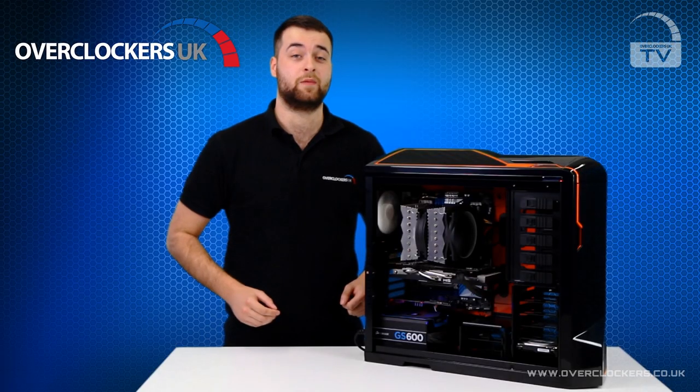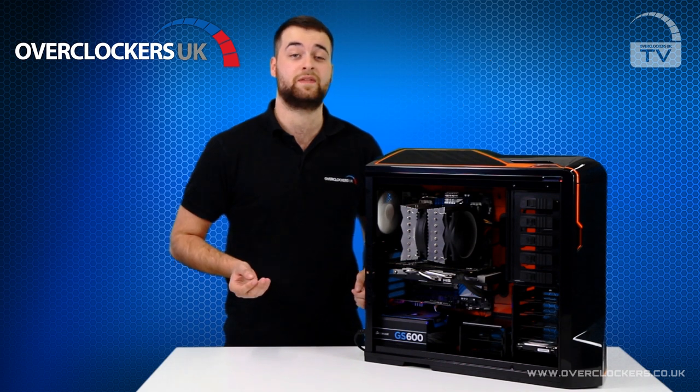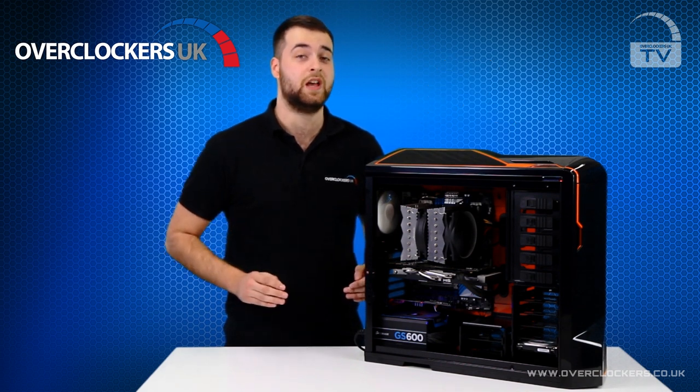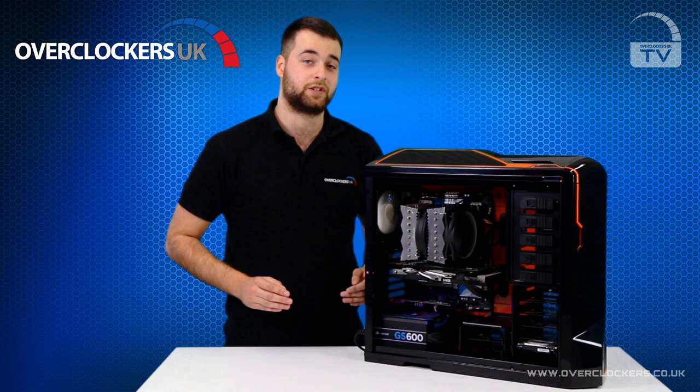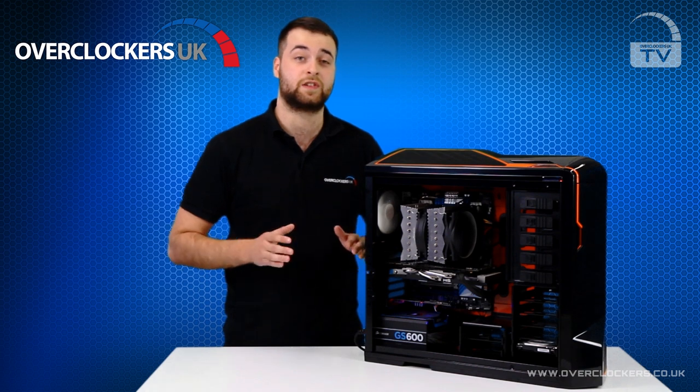Here at Overclockers UK, we offer a standard 24-month warranty with all of our systems. This is a collect and return warranty, which means if anything ever goes wrong with your system, we will collect it from you free of charge. All of our technicians build our systems with a premium cable management scheme, which means the insides of the computer are clutter free and airflow is made to an optimum.